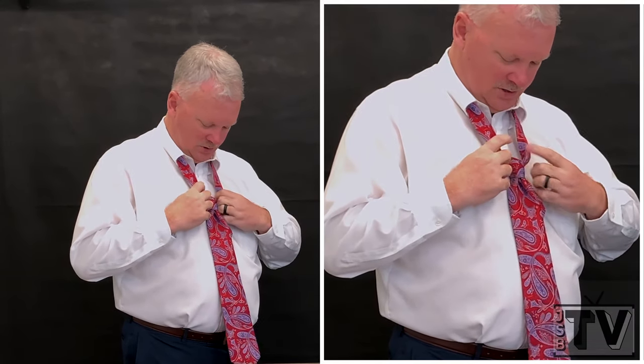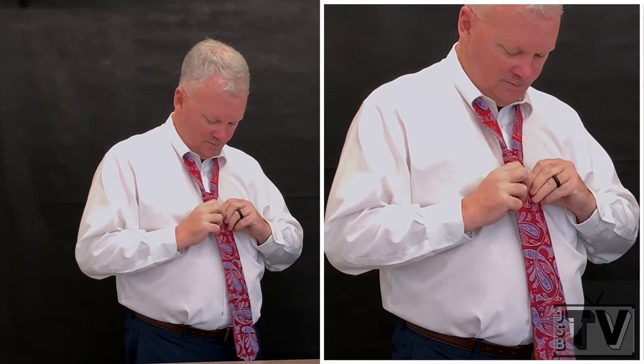Now, typically you want your tie to not be too short. About years of practice — that basically is about the right length, and if you have the right length you can put it through the loop. A tie clip is not required, but that's my preference.